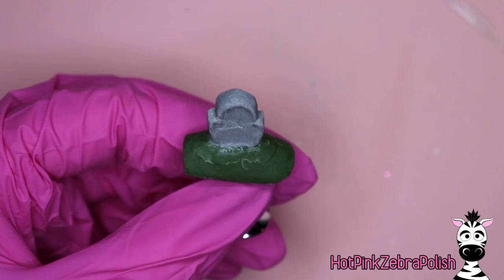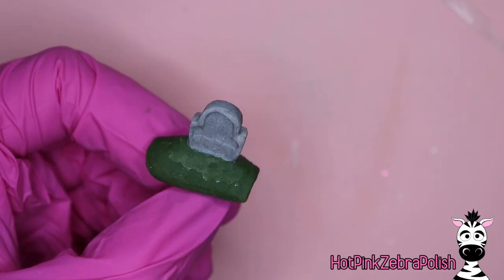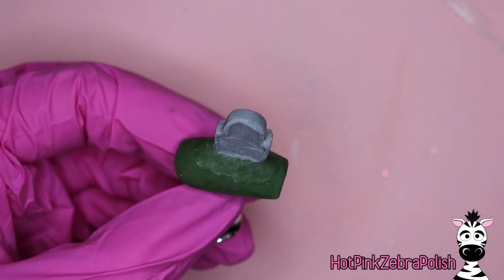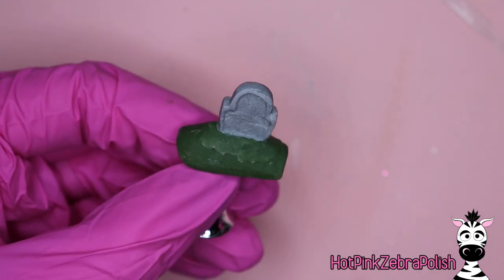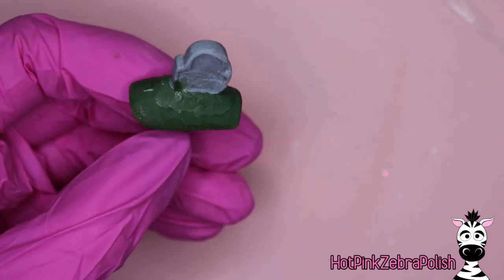Once that is done, I'm going to go through with just a little bit more of my darker green color and add just kind of little bits of unmown grass on the sides — just add a little bit of that green coming up. You can do as much or as little of this as you like.